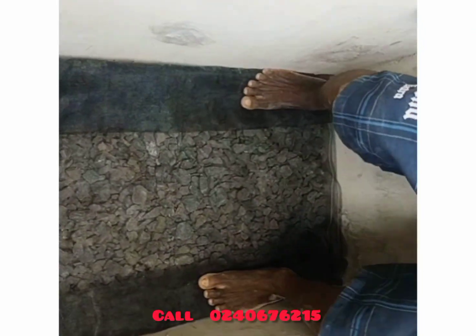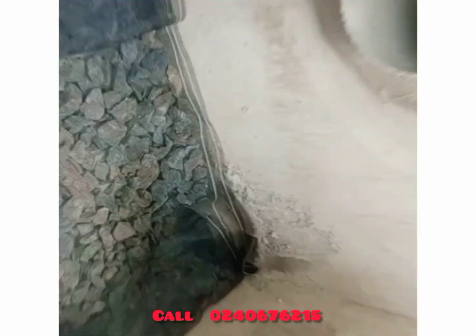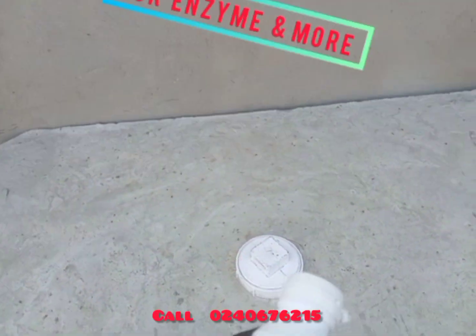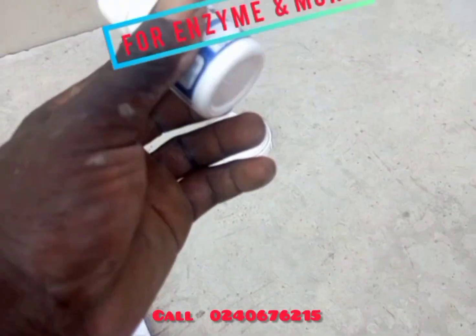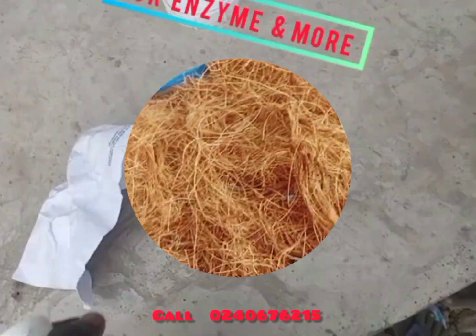Watch what my technician is doing and then just replicate exactly as he has done it. There is also something we call the enzyme. If you need it, you can call 0240676215. There are many kinds of enzymes, but the landlord specifically wanted us to use a particular enzyme because the house is for rent with many people, so we need an enzyme suited to the load that will be coming to the digester.